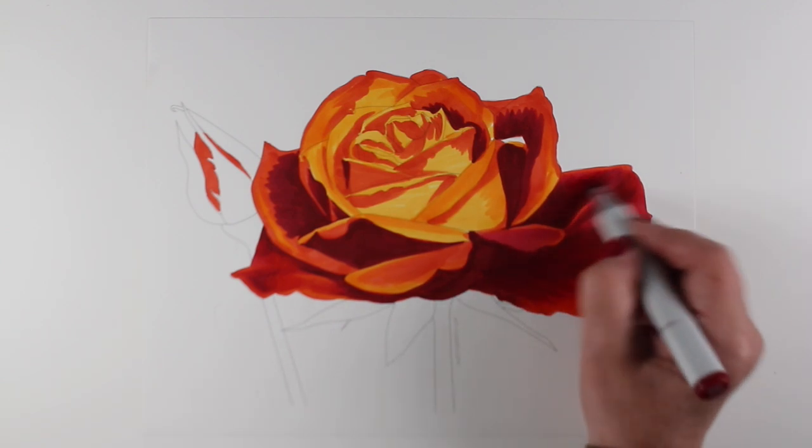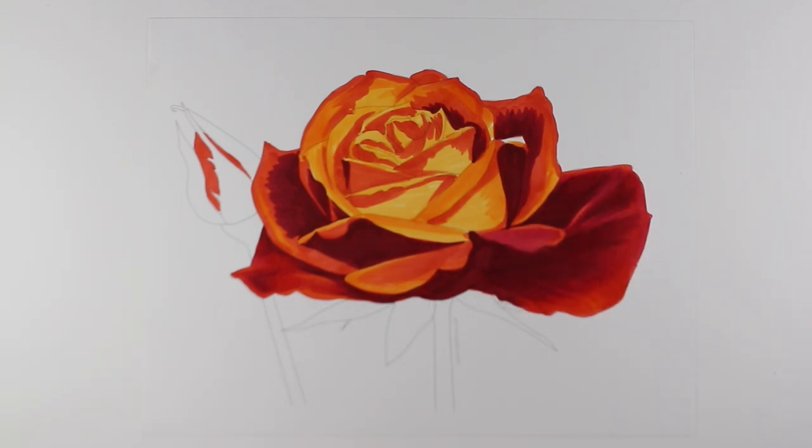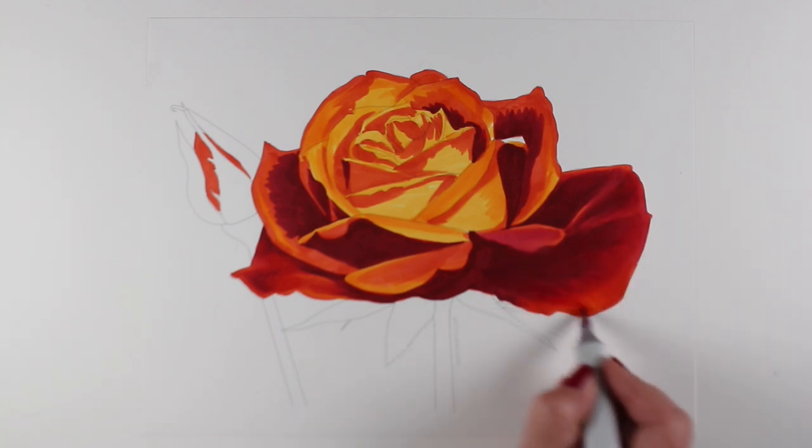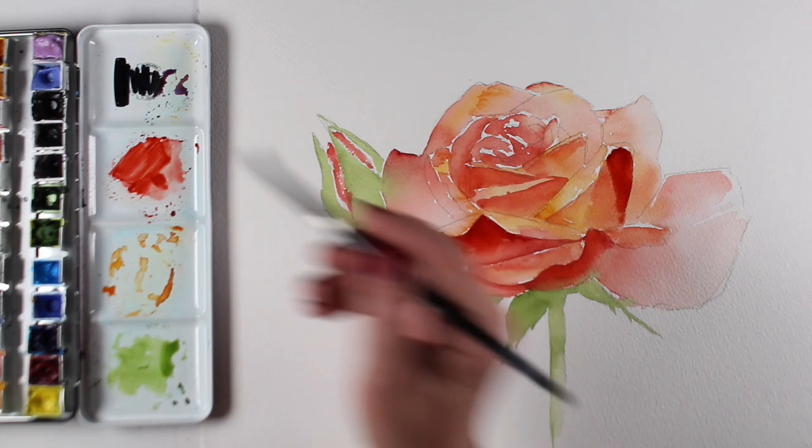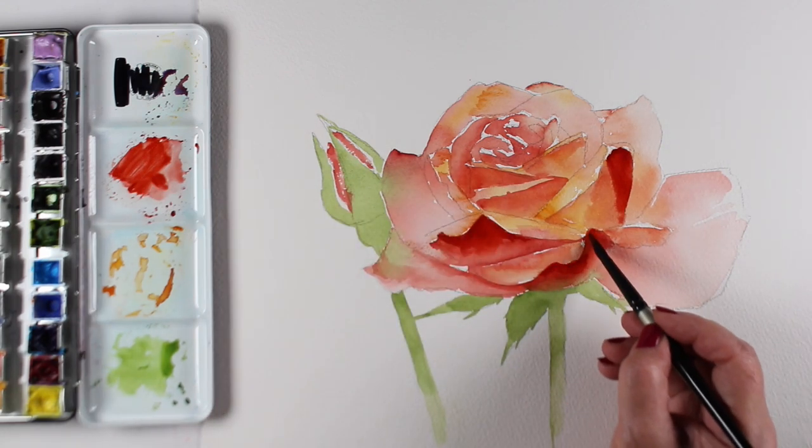In class, you will use not only a photograph that you'll be provided, but there will also be a digital image with the outlines of the rose you can print out and color directly onto or transfer onto the appropriate paper for the lesson.